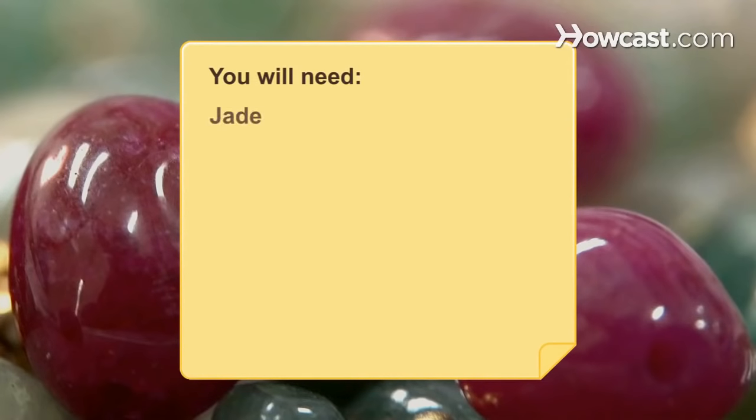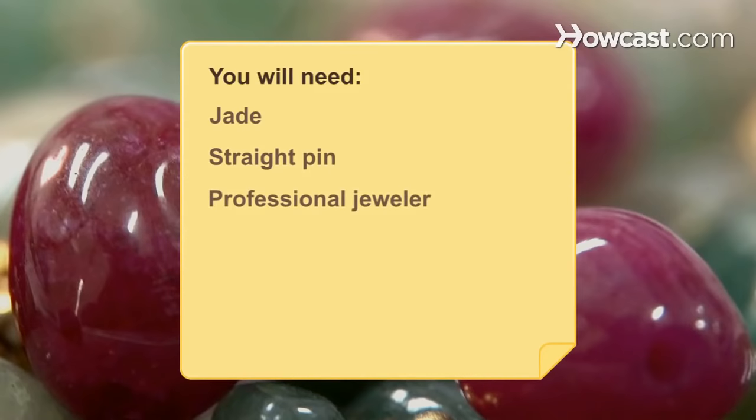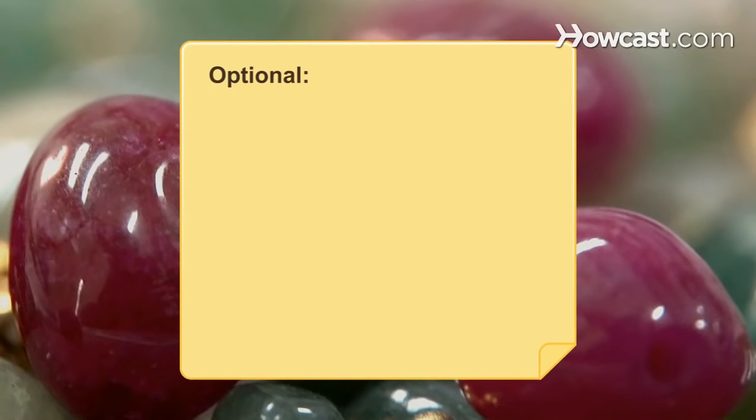You will need a piece of jade, a straight pin, a professional jeweler, and a polishing cloth.